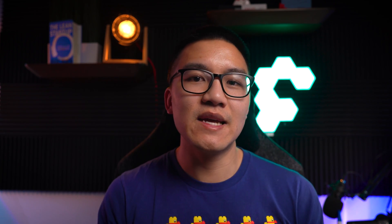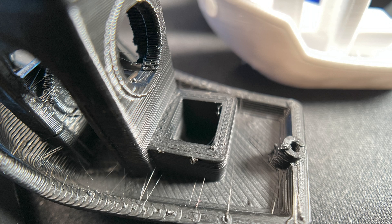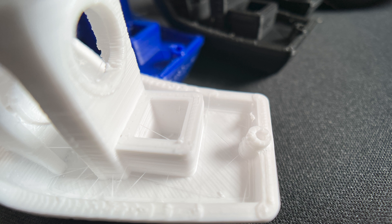The last thing I want to mention is that the Doramic, Overture, and Polymaker filaments all had more of a matte finish.